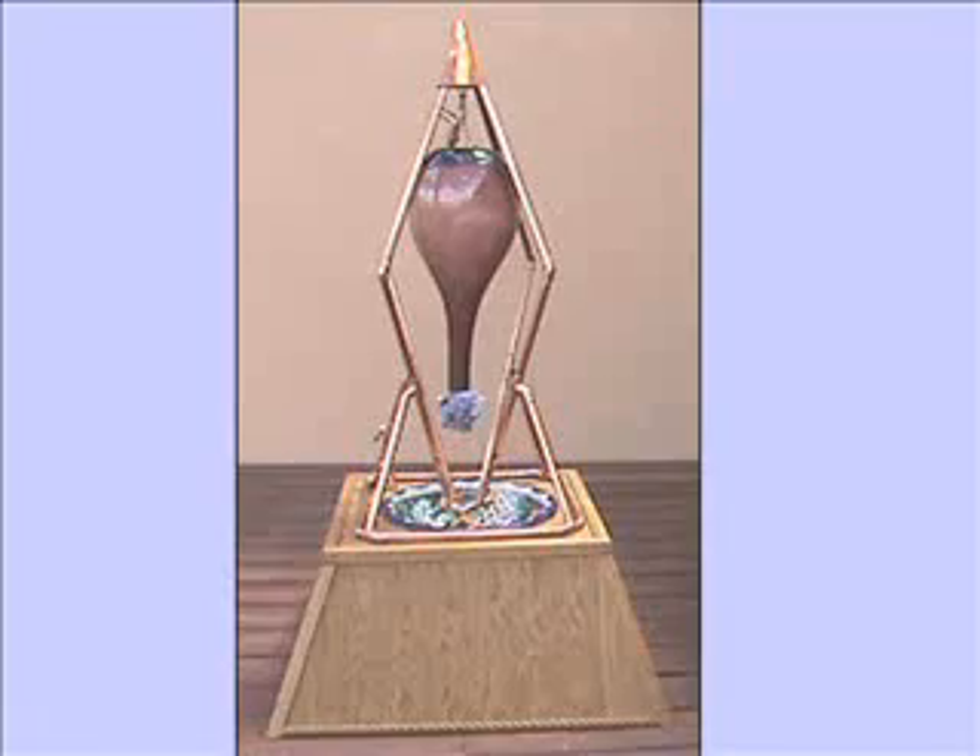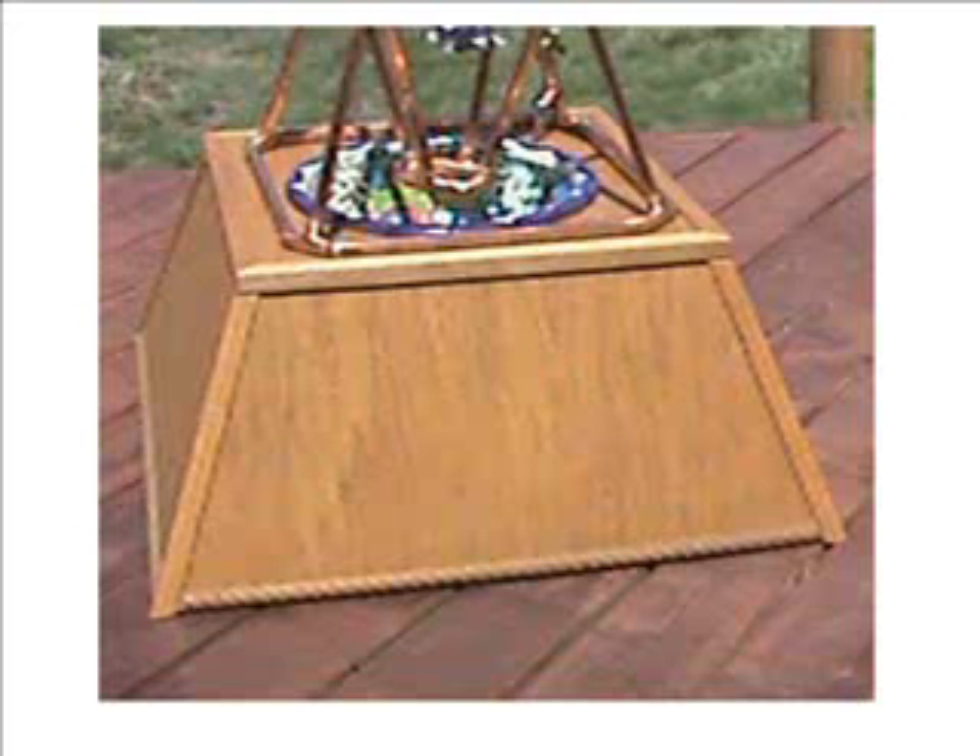The kits come in many sizes based on the volume of water to treat. This functional art piece is a smaller version and is about 4 feet tall on a 2-foot by 2-foot base. It comes with a handcrafted wood stand as well as copper pyramid, pump, and light spectrum technology.